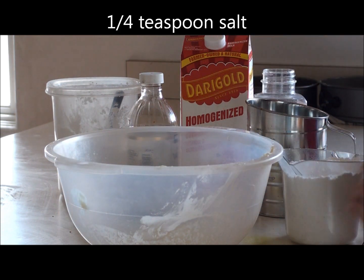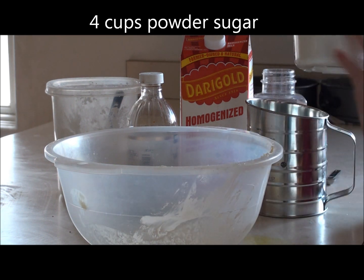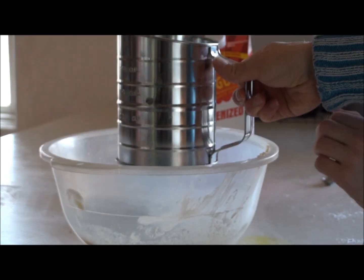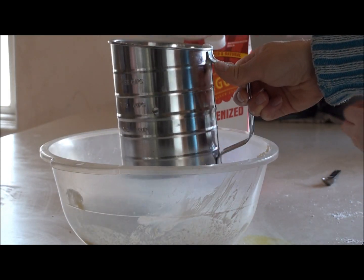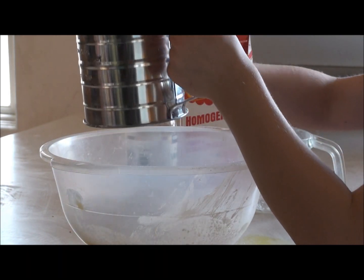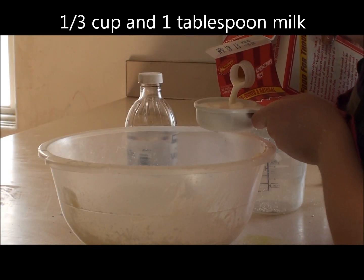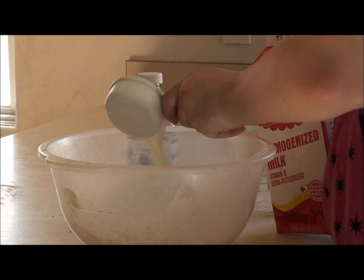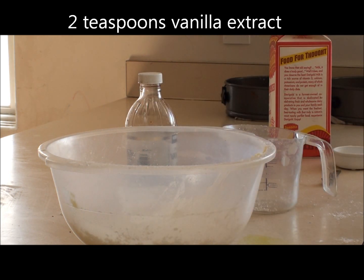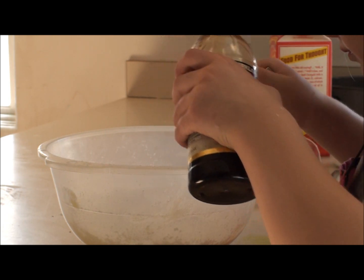For the frosting: one quarter teaspoon of salt, 8 tablespoons of water, 4 cups of powdered sugar, and 2 cups of vanilla. It does smell really good.